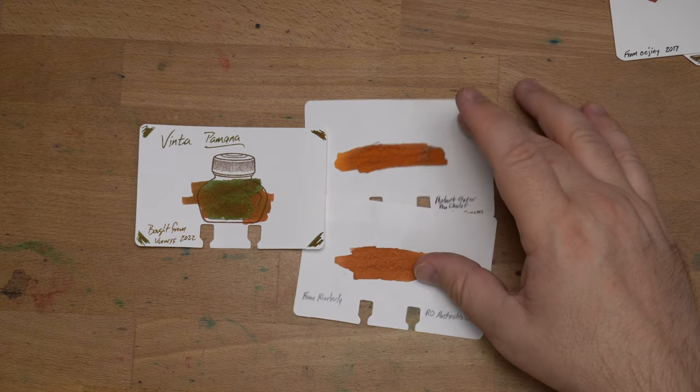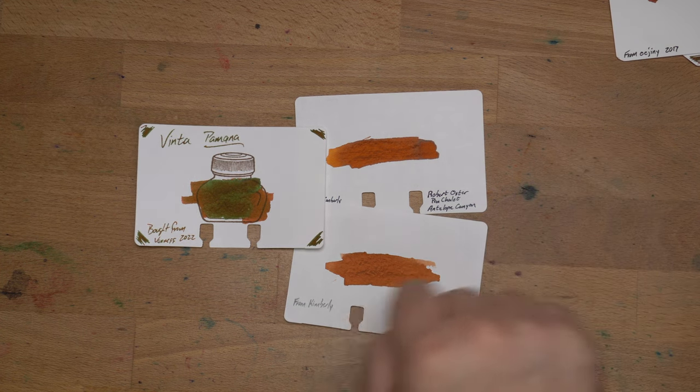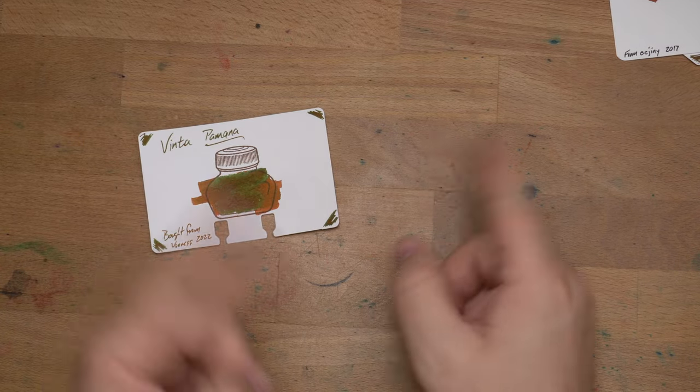So yeah, some interesting inks there — Antelope Canyon, Australis Oak, and Pamana Brown. Really an interesting color family. There's going to be something for everybody in brown. All right, that's it. Back to your regularly scheduled program.